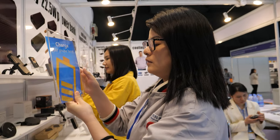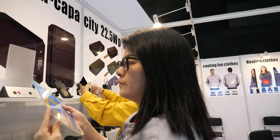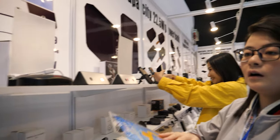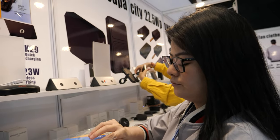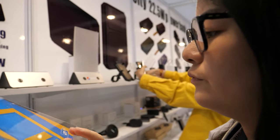Do you have many customers for this? Yes, we have many customers all over the world — not only in China. What is the biggest market for you? The biggest market is in Europe.